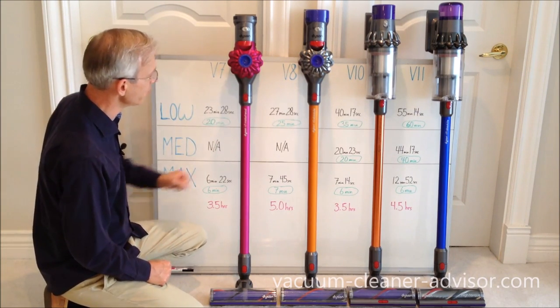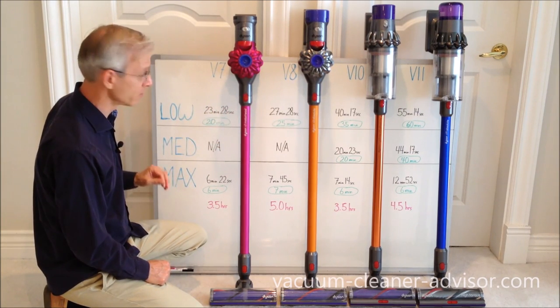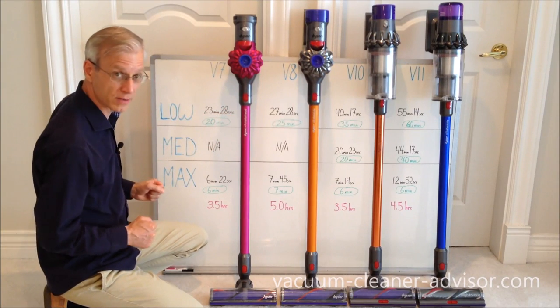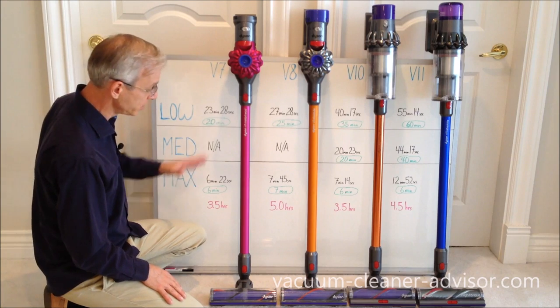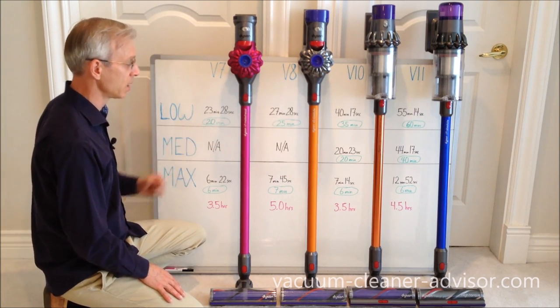Going over to the V8, we got 27 minutes and 28 seconds of runtime in low power mode, where the manufacturer's number is 25 minutes — that's good. In max power mode we got 7 minutes and 45 seconds; the official number is 7 minutes, so that's up as well.